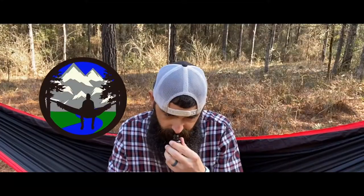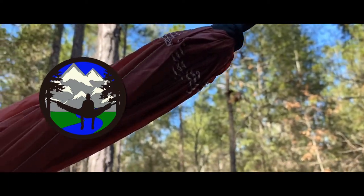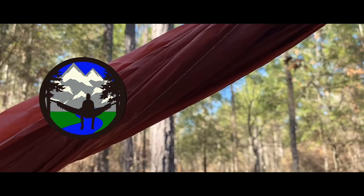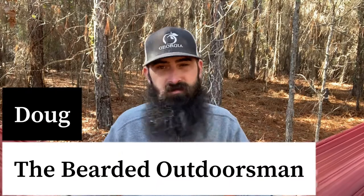All right guys, welcome to another video. Today is update number five for Brother Nature Beards and Yearly Beards, so stay tuned through the intro. My name is Doug, the Bearded Outdoorsman. Welcome to another video.